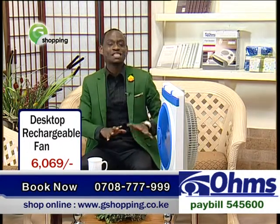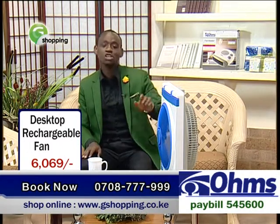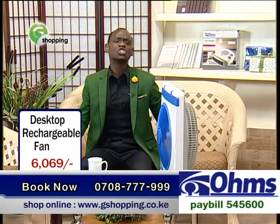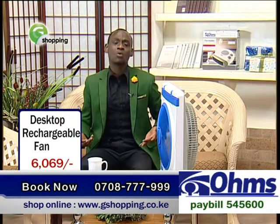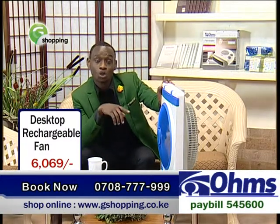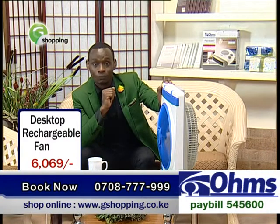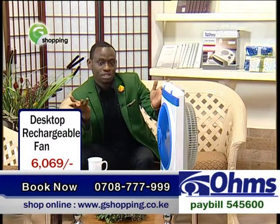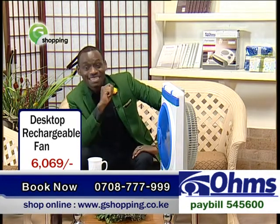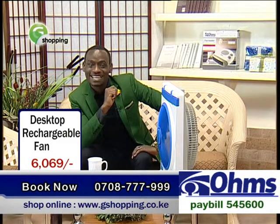When this particular fan is fully charged, you can use the fan for 20 consecutive hours. And I know you're like, are you serious? Yes, I am. Logically, let's just be sincere — you cannot place your fan for 20 consecutive hours full time without turning it off. But all the same, this particular fan will serve you and give you the right ideal service that you are getting.